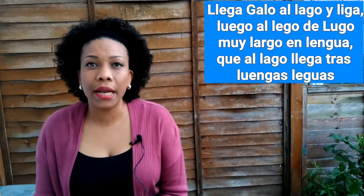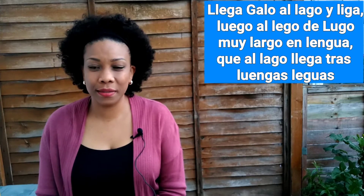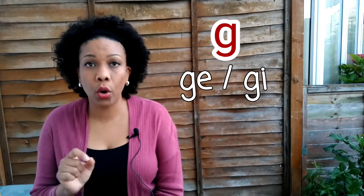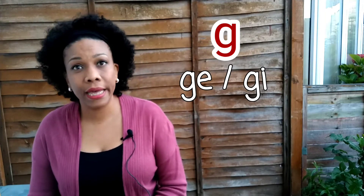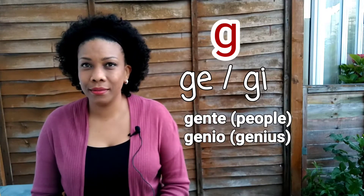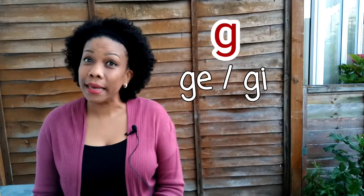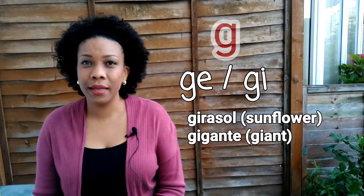Muy largo en lengua que al lago llega tras luengas leguas. Vamos a combinar la G con la E y la I. When you see letter G before E or I, the sound would be like an H in English. For example: gente, gente. Genio, genio. Girasol. Gigante.